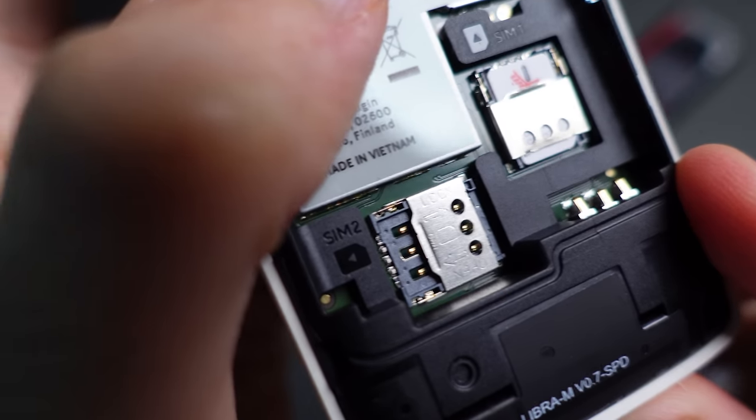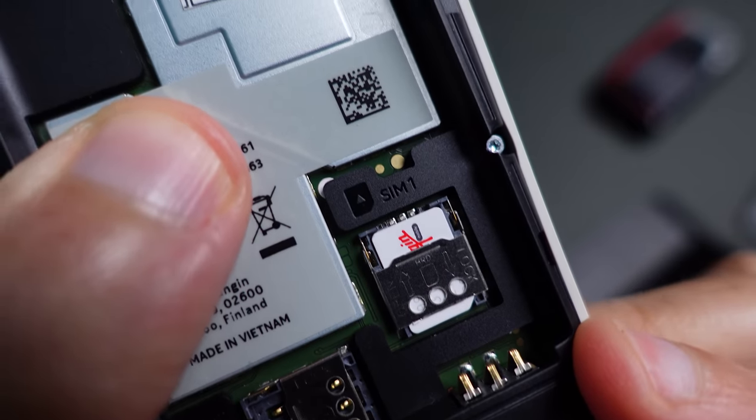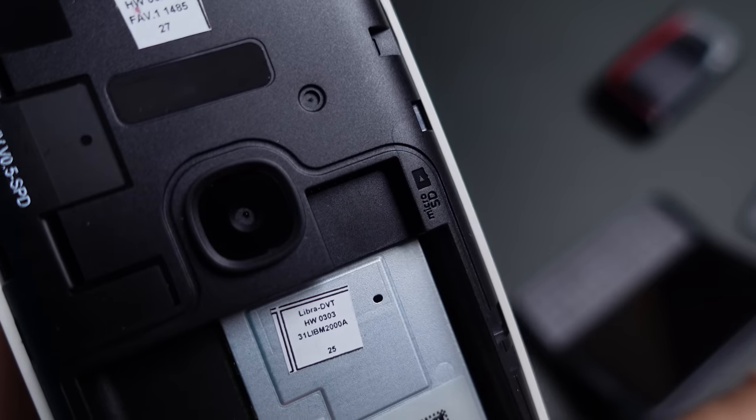I don't know about 20 days, but getting just over 10 days shouldn't be too unrealistic. For voice calls, Nokia quotes over 6 hours of talk time, which sounds about right. Under the battery are dual SIM card slots and a microSD slot to expand memory. You can use memory cards of up to 32 gigabytes, which is quite important considering the device only comes with about 128 megabytes of built-in storage.